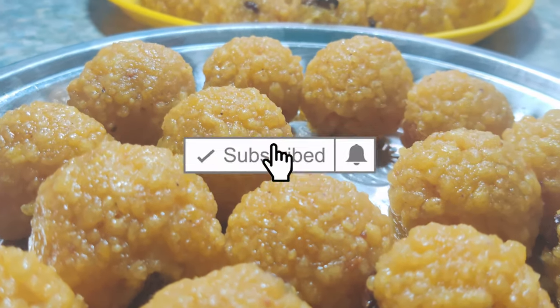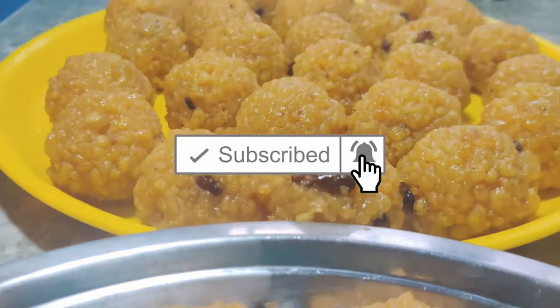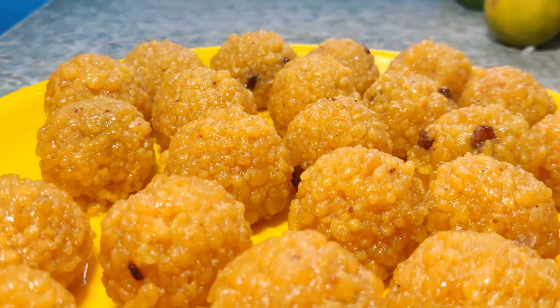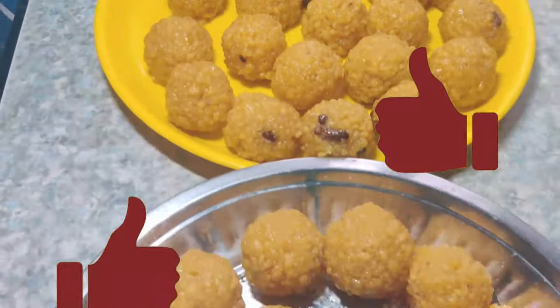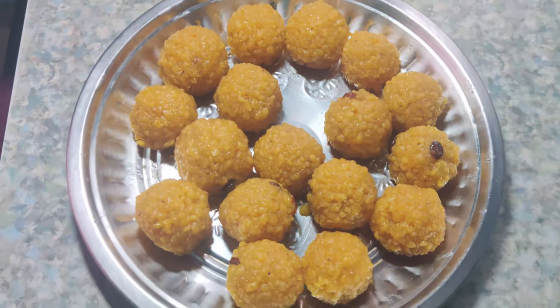Please like this video and click the bell icon. Thank you.